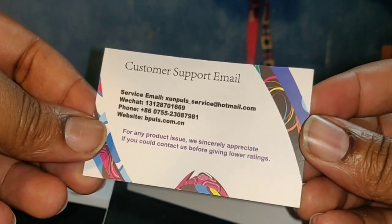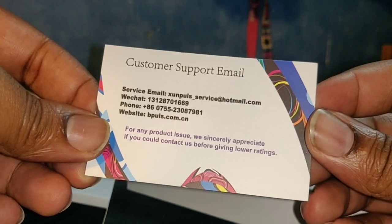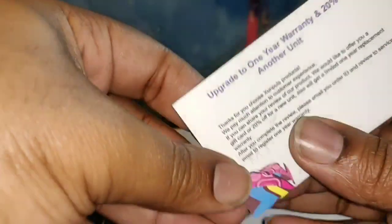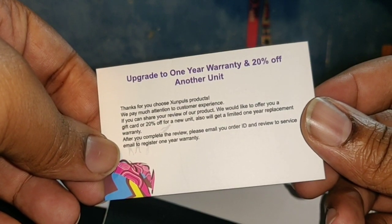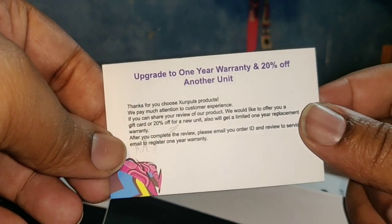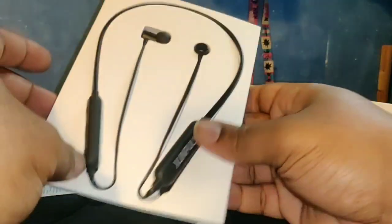There's also a card in here: if you have any issue, you can contact them before giving a lower rating. They offer an upgrade to a one-year warranty at 20% off, and 20% off another unit. Cool — warranty included with these.